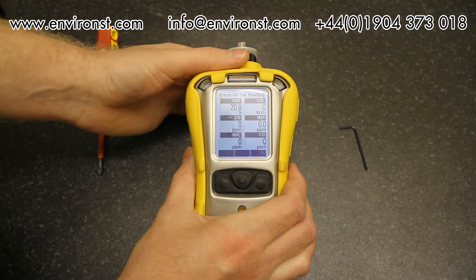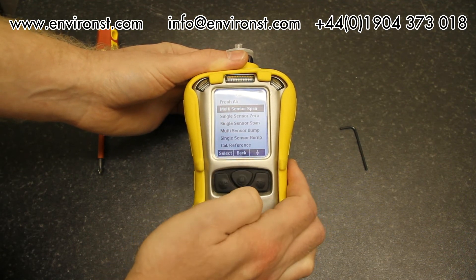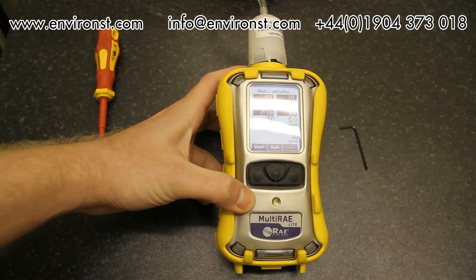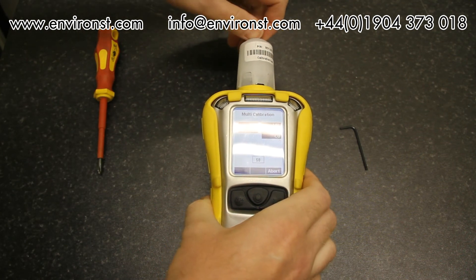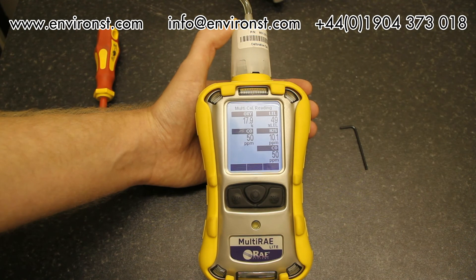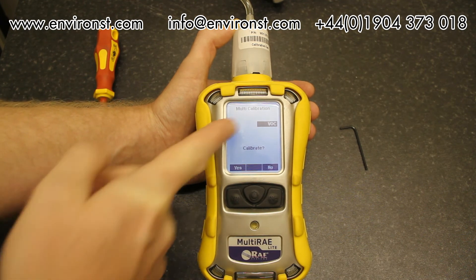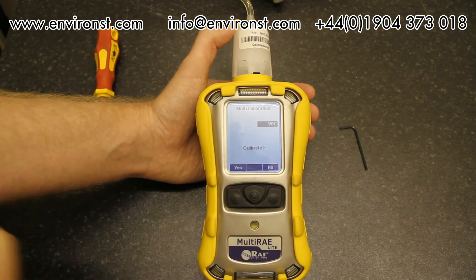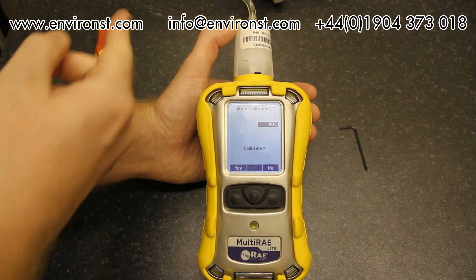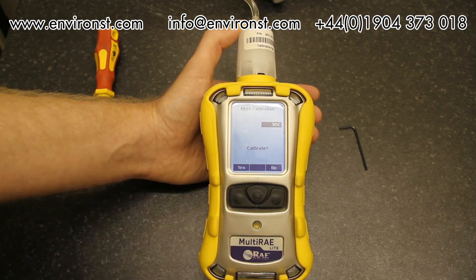With live results confirmed, we now select multi-sensor span. Apply the calibration gas, then turn it off — the unit begins calibrating. Calibration completes with live readings showing calibration values are spot on. It then prompts to calibrate the VOC, using the same procedure but swapping over to 100 ppm isobutylene. That's essentially how you calibrate the Multi-RAE.